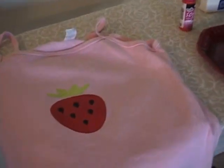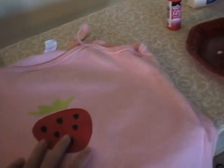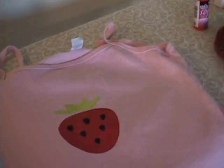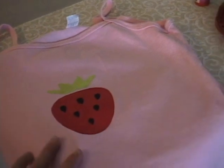This is the finished product — I painted in the seeds a little bit with black paint using our extra piece, and there you go. It's all done. Good luck!